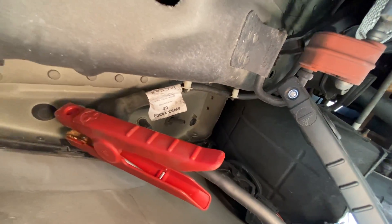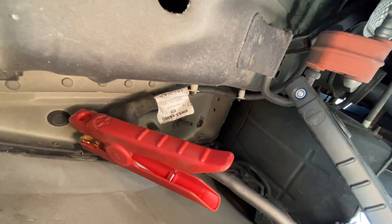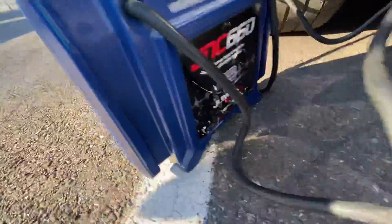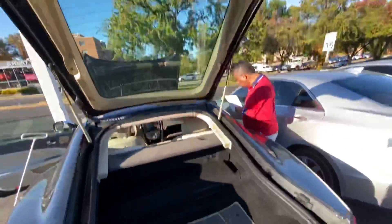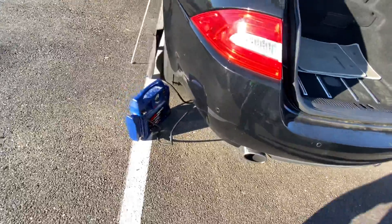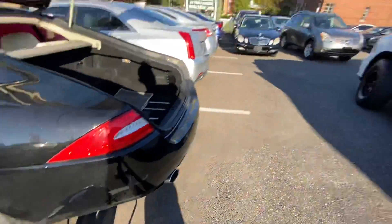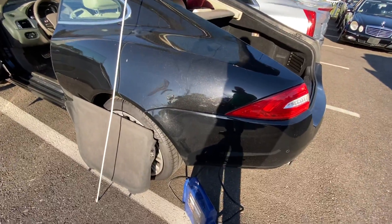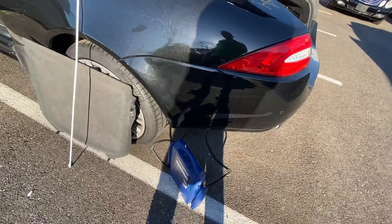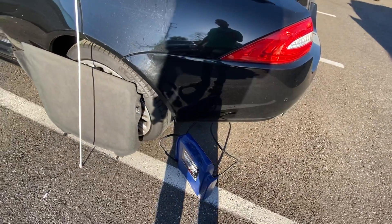As soon as I hooked this up, the car started having power and I was able to open the trunk with just the button on the trunk itself — this button right here. We work with cars all the time at this dealership, so it was weird even to me. I just thought maybe this could help somebody.